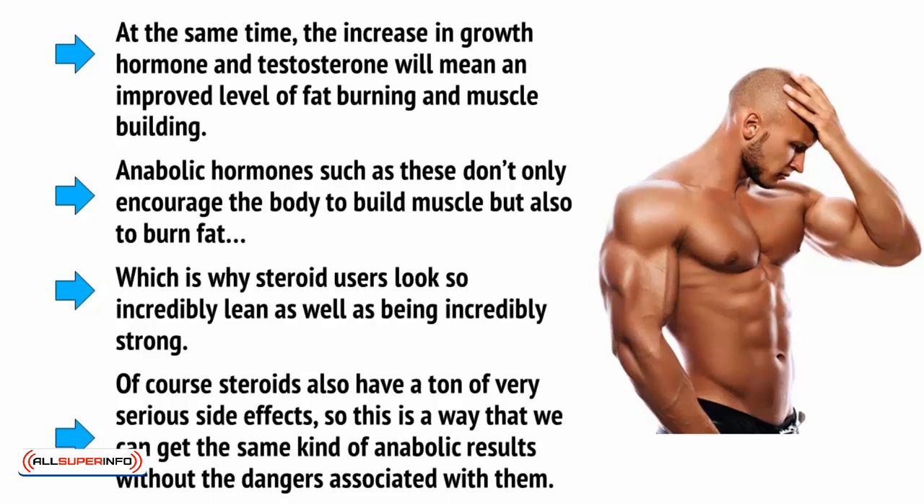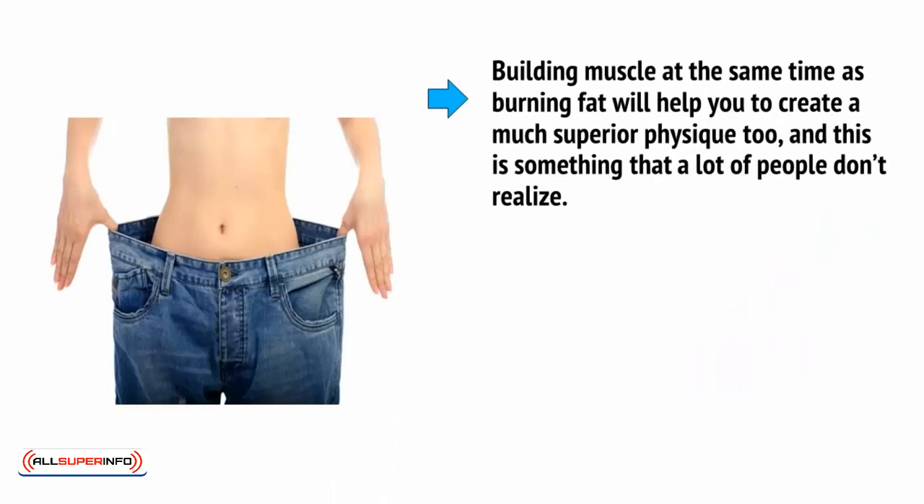Of course, steroids also have a ton of very serious side effects, so this is a way that we can get the same kind of anabolic results without the dangers associated with them. Building muscle at the same time as burning fat will help you to create a much superior physique too, and this is something that a lot of people don't realize.